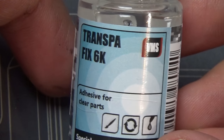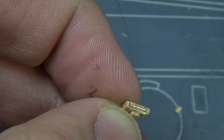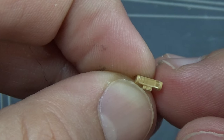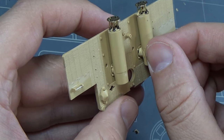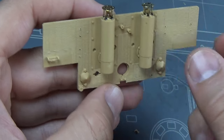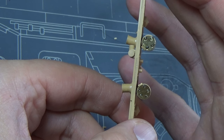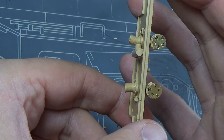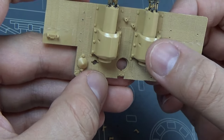Got to use some TranspaFix 6K for this clear part. I used it for all the clear parts on this model, but just showing you guys one example in the convoy light on the rear. I did attach the exhausts before painting. I'm going to keep the exhausts on minus the outside brass covers. It's pretty cool how it actually lines up with the inside. So we're going to attach all these parts on the rear.